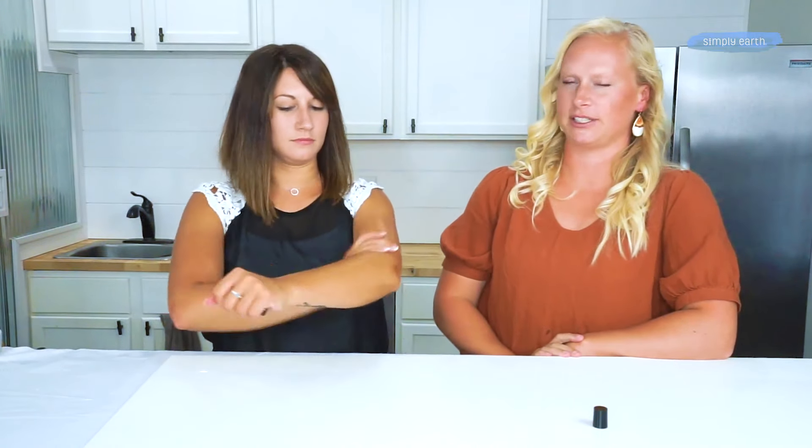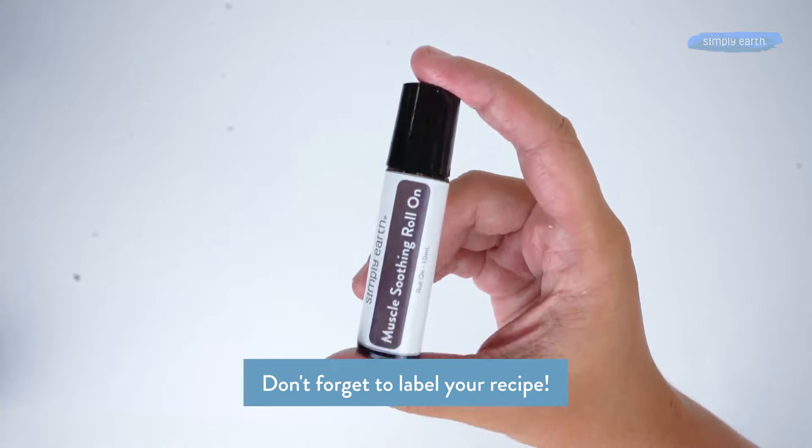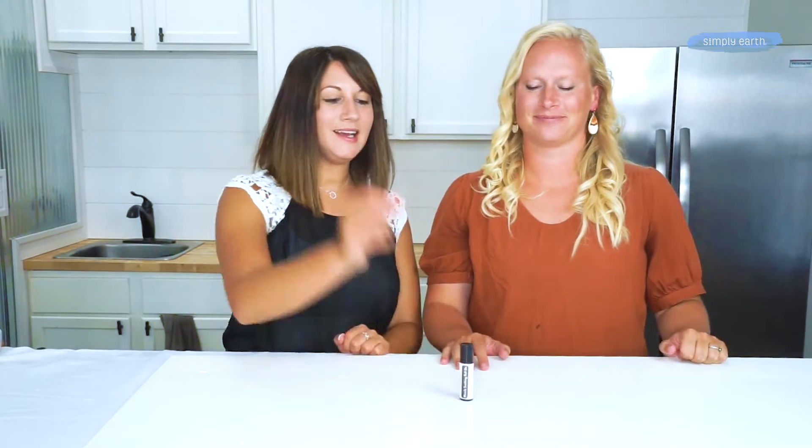You can feel it has a little bit of a cooling sensation, which is nice on sore muscles. Make sure it's labeled so you don't forget what's in your roll-on. If you're a subscriber, these roll-ons come right in your recipe box.